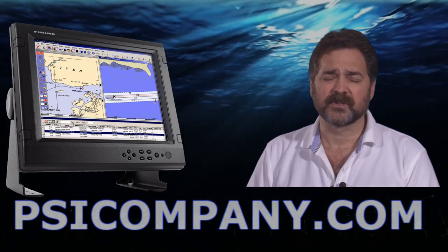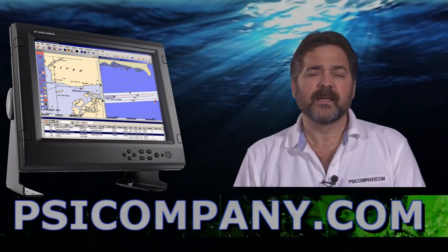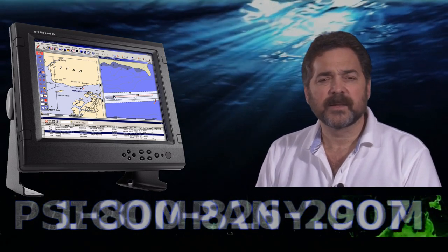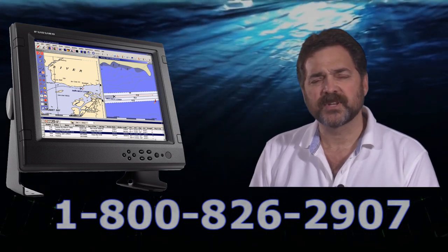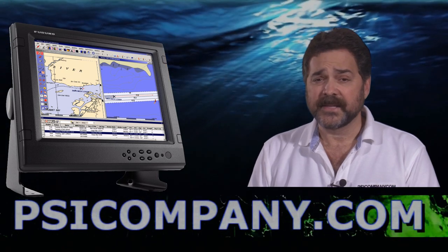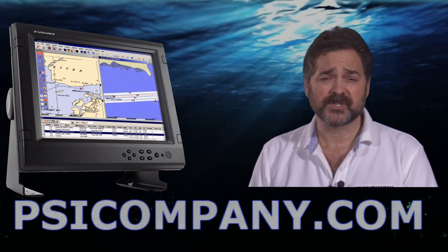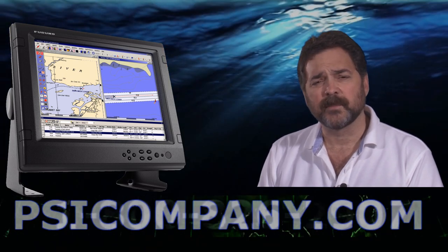It is an excellent monitor delivering a high quality color depiction, really unrivaled compared to other monitors. Now we're often asked about marine grade monitors, why a customer would consider buying a marine grade monitor versus a type of product that he or she could buy from an office supply store, and basically the answer is this: marine grade monitors are truly designed to work in the marine environment.